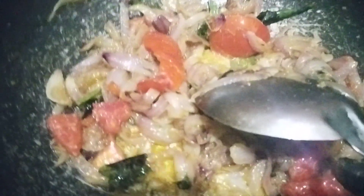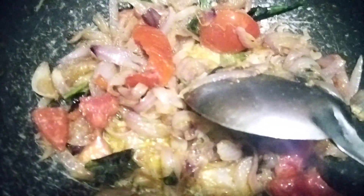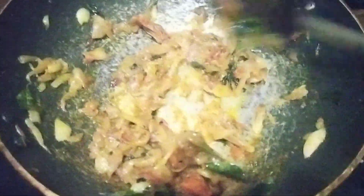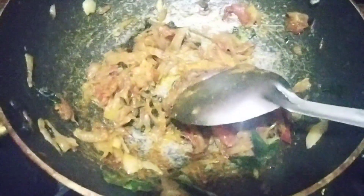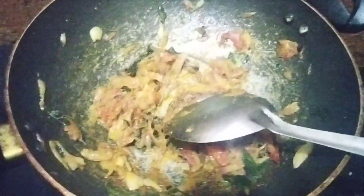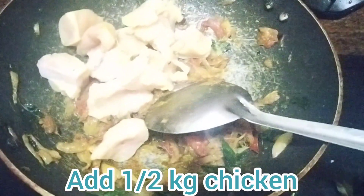We are not going to make a roast, we don't need to make a roast, so we will try the roast. Put the chicken in the bowl, put the chicken in a little bit. Then we put the chicken in the bowl.